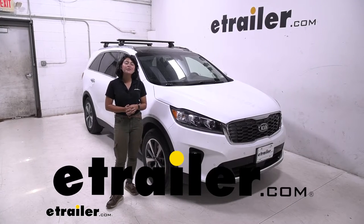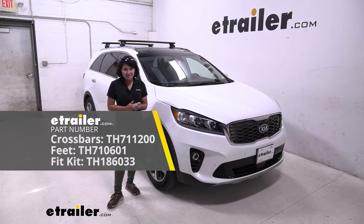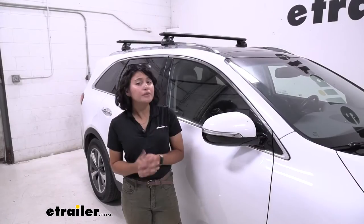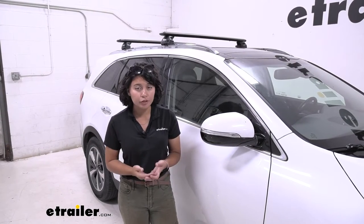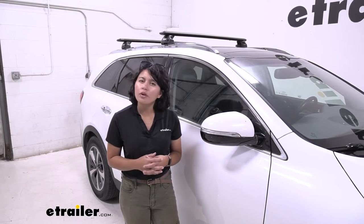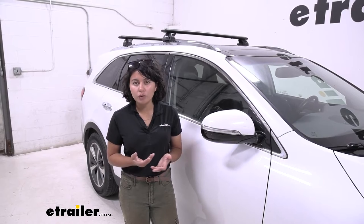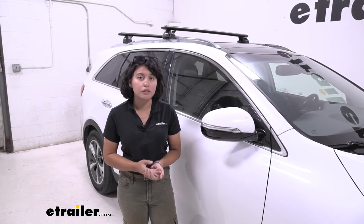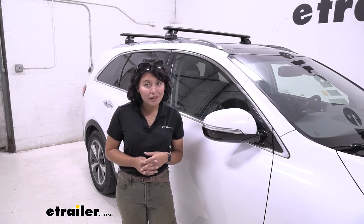Today we're taking a look at our Thule Wingbar EVO roof rack system with the custom fit kit for your 2019 Kia Sorento. The Sorento is a great vehicle for different types of situations — you have a lot of space inside for your friends and family, but you also have the ability to go on different adventures. What if you want a roof rack to carry around different types of accessories, like kayaks, a roof box, a roof basket, or even a roof mounted bike rack?